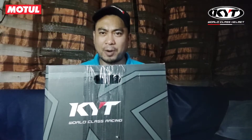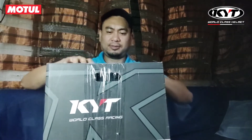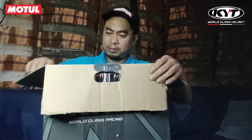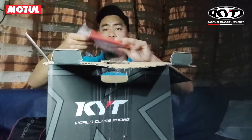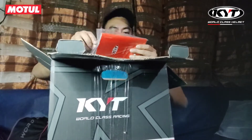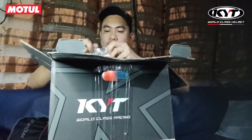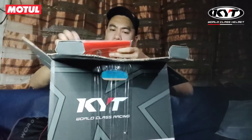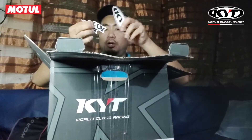Unbox po natin, mga pards. Yung laman — yung manual, may kasama ng speaker. Yung manual natin, kasama ng speaker.